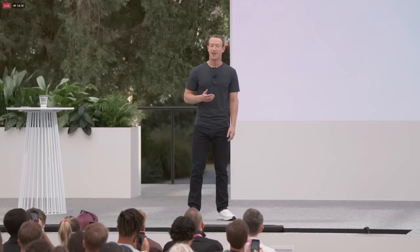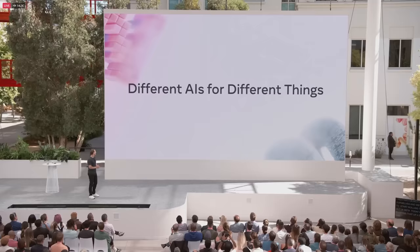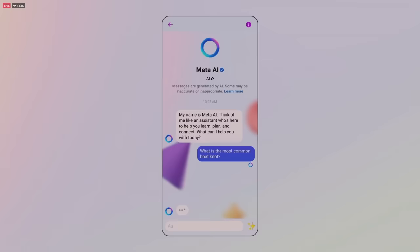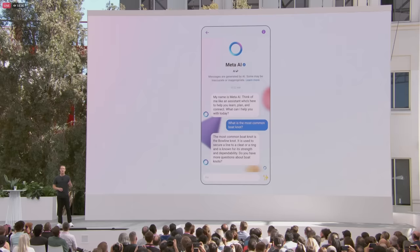Even before opening to developers, we have been creating a bunch of AIs ourselves, and we're going to start rolling these out in beta today. First up, we've got Meta AI — your basic assistant that you can talk to like a person. You can message Meta AI in any of the messaging apps — WhatsApp, Messenger, Instagram Direct — and soon you're going to be able to message it in Quest 3, and it's going to help you answer your basic questions or requests.